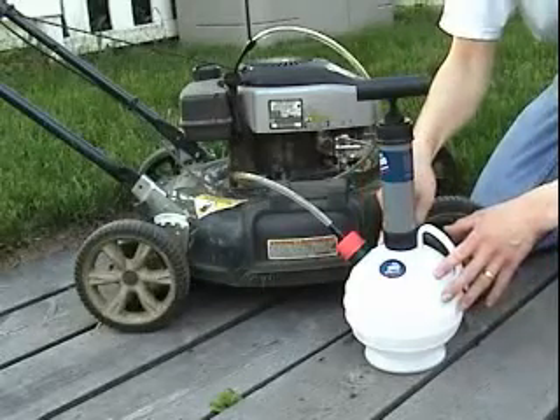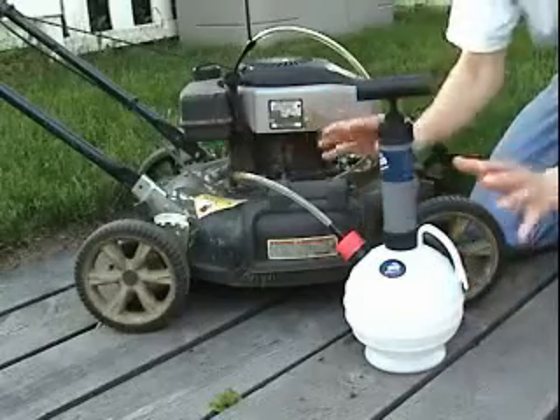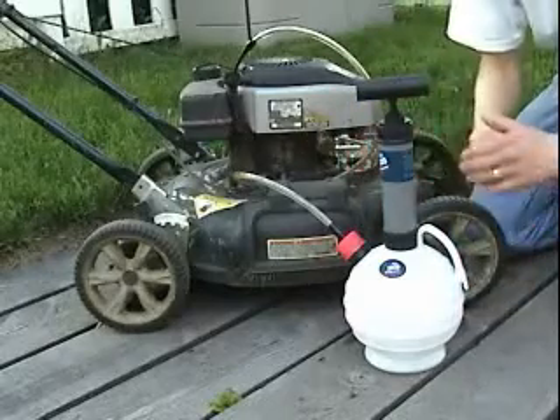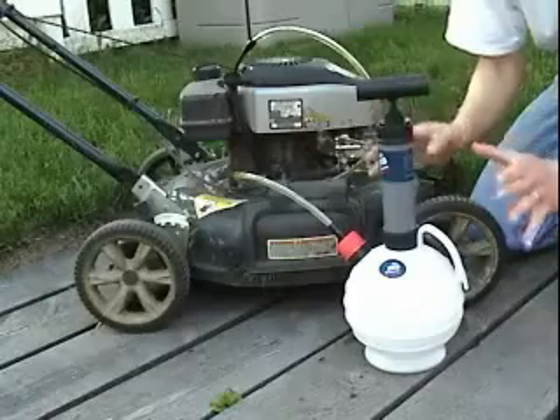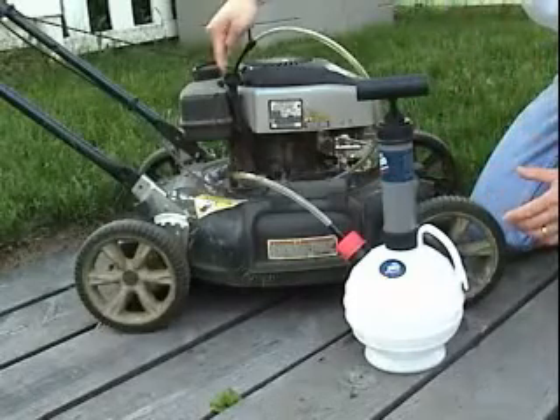I'm using the Pella 2000 model for this demo. On this model, you need to pump it ten times in a row in the beginning to get a strong vacuum started. The ten pumps should take you about ten seconds to do. So watch the tube and I'll begin pumping.